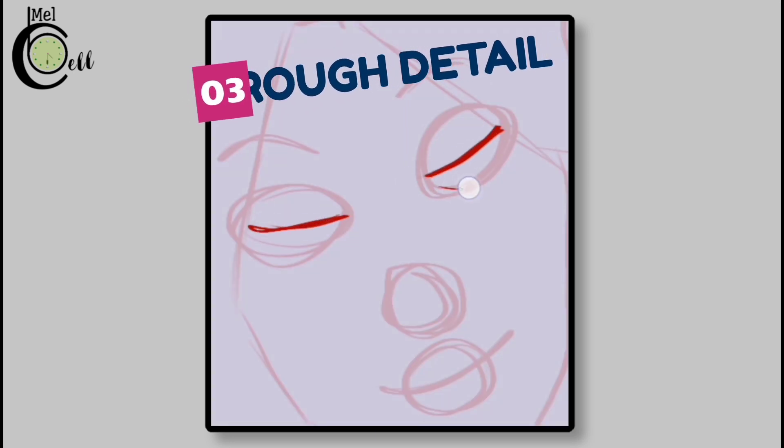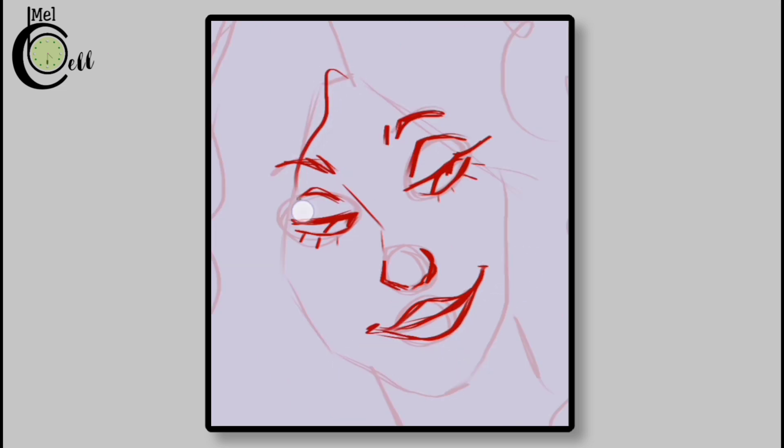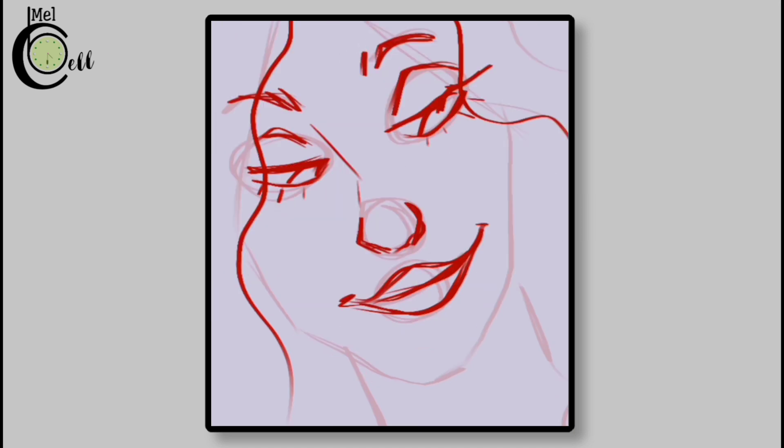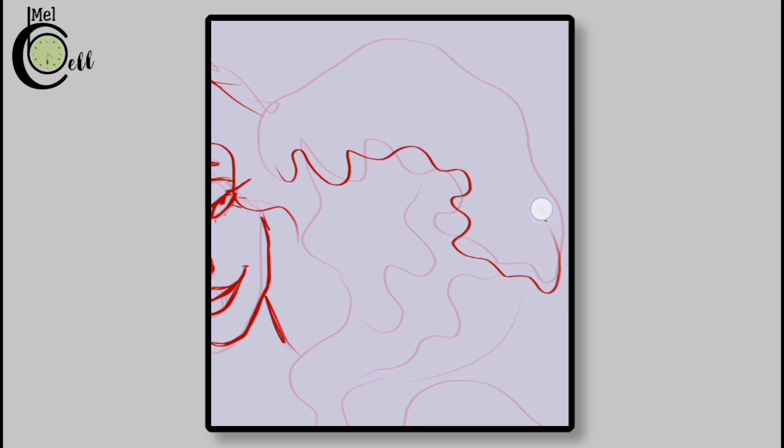Now that we have our basic forms in place, it's time to add some rough details. Draw the face with rough features — don't worry too much about perfection at this stage, we will refine everything later. Just focus on getting the basic shapes and proportions right. Think of it like building a foundation for a house. Keep it rough and simple, just have fun and be creative.